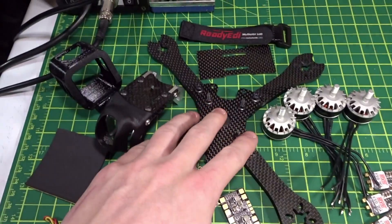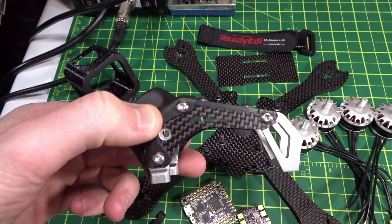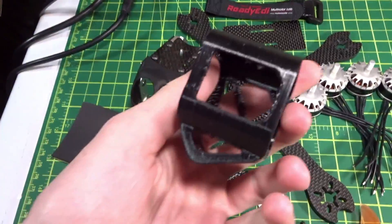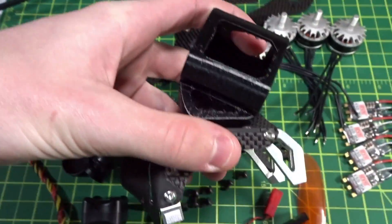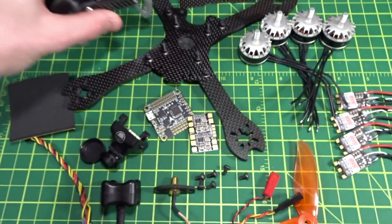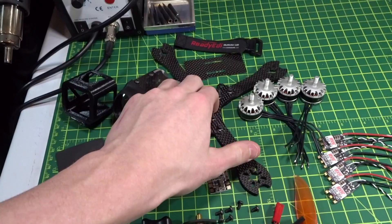Let's do a quick overview for the Beast X frame. This is the bottom plate already assembled as well as the little top pod with the GoPro TPU mount that just goes on here. It basically sticks on there and gives you a 40-degree mount. I'll leave a link down below to my full review of this frame if you're interested.